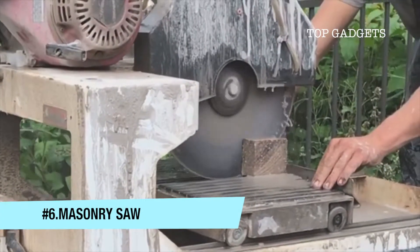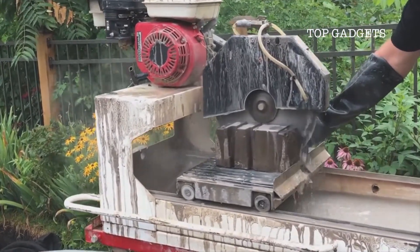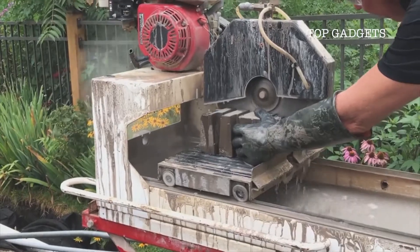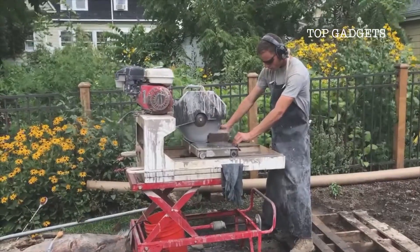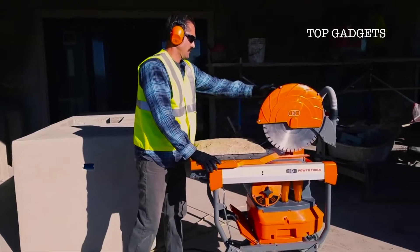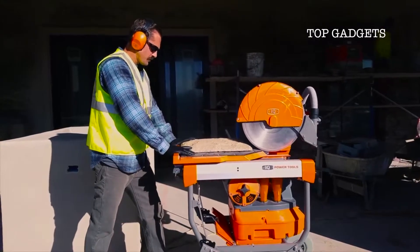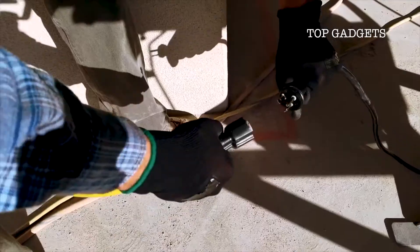When you think of masonry cutting tools over the last 50 years, not much has changed. From the first masonry saw built in the 1930s to the masonry saws of today, the challenges are still very much the same: slurry, bulky design, and limited mobility. Equipped with soft start technology, the IQ power management system allows for smooth uninterrupted operation.